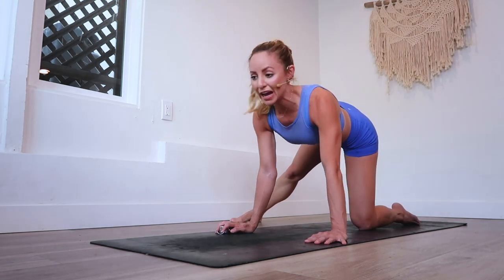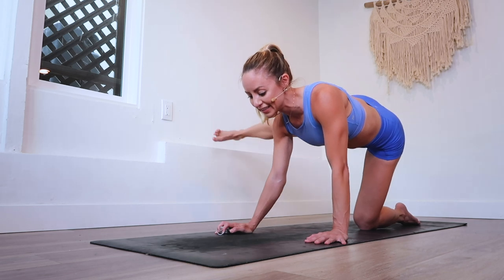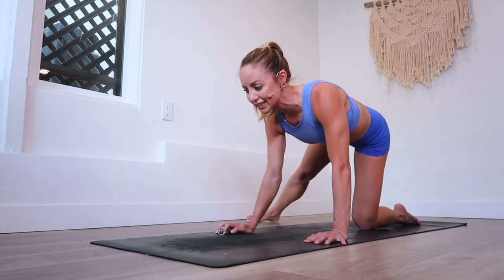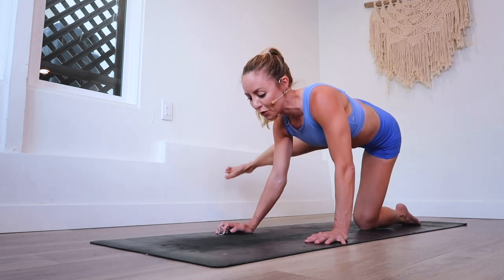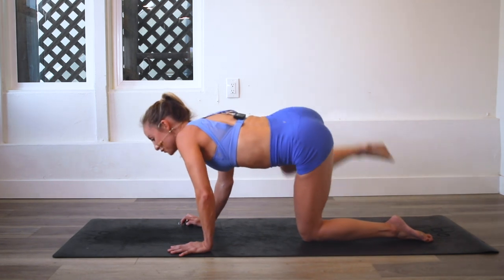Here we go — last 10, countdown with me at home. 10 and nine, eight. Maybe take it up a little bit higher. Seven, six, five, four, three, two, and 100.